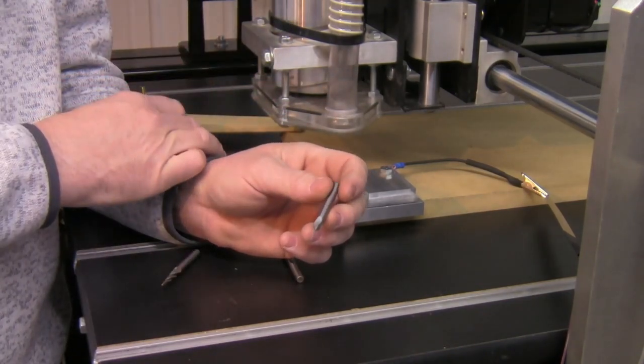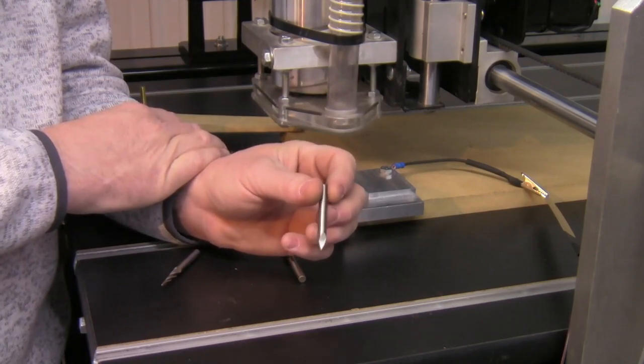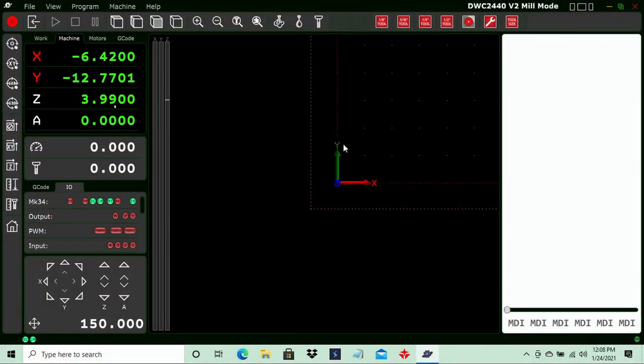Now let's take a look at the touch tool functions inside the PlanetCNC TNG motion controller software. Inside PlanetCNC TNG in mill mode, we have a set of tools across the top of the program: a button for eighth inch tool, three sixteenths, one quarter, and one half. Then we have our circle center finder button, a tool change button, and a tool size button.